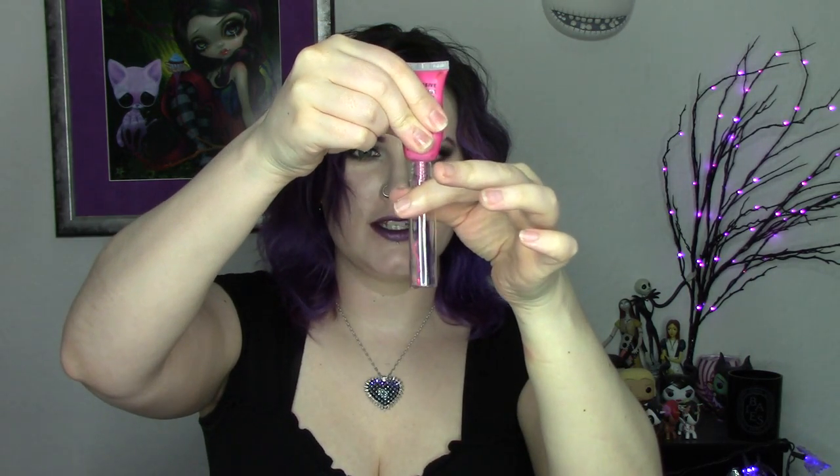I also did Black Metal Dahlia. So for the purpose of this video, I will show you how easy it is to fill one of these tubes with a lip tar. This color is Yowie and it's a bright pink. You're simply going to unscrew the top, put it in the tube, and squeeze.